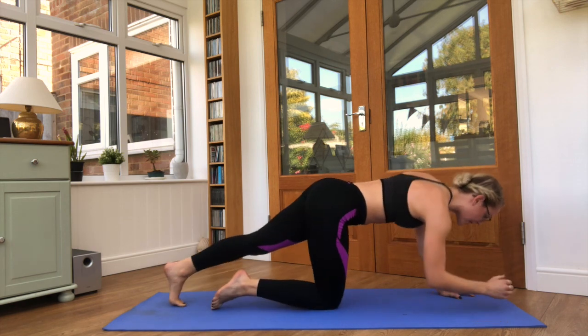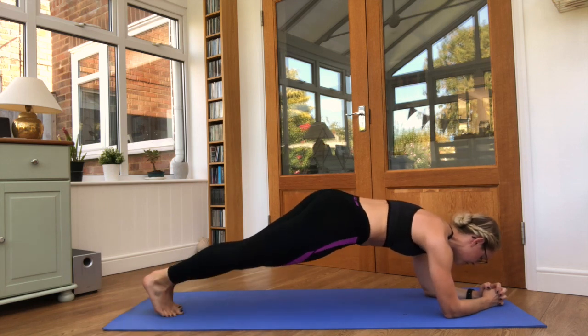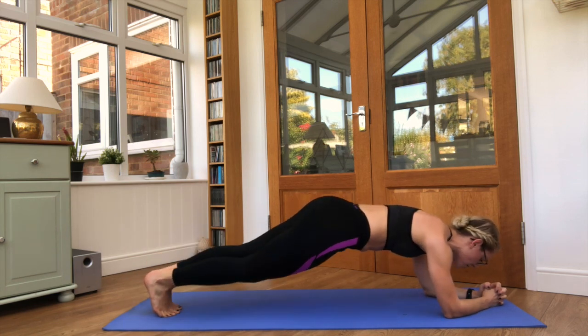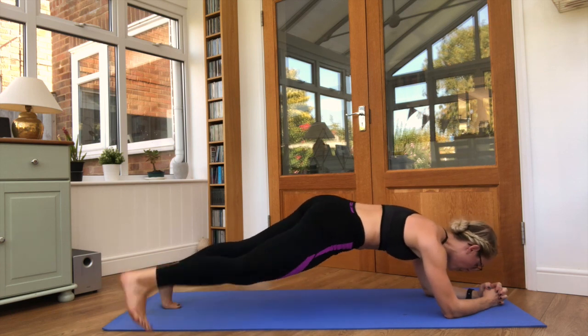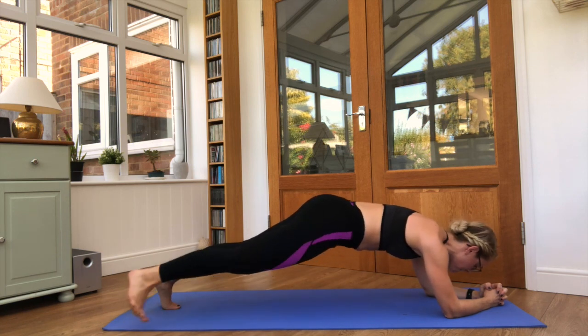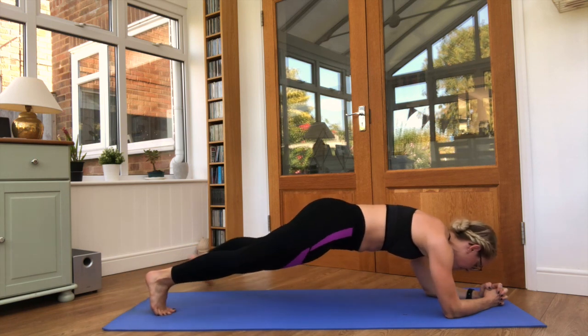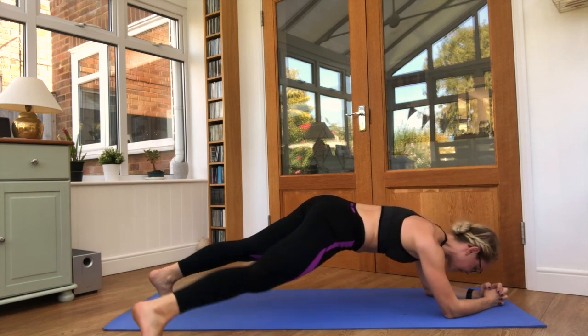Cooling it down onto the elbows, plank position. Final 25 seconds — tap one foot out to the side, back to centre. Five seconds left.